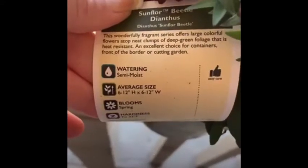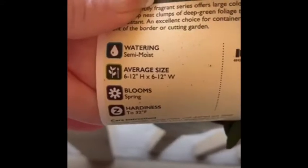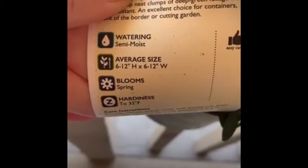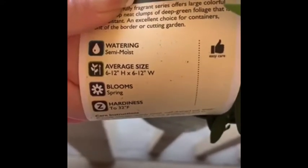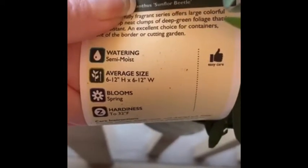We're going to plant a little garden outside, but today I'm just going to show you some things with pots and some easy things. It tells me how much water it needs — it needs to be semi-moist. It tells me how tall it's going to be: average size 6 to 12 inches height and 6 to 12 inches wide. So when I plant this, I'm going to make sure I leave enough room for it to grow big.